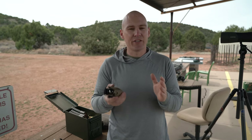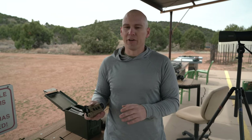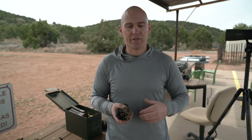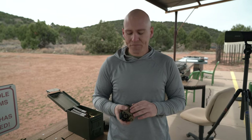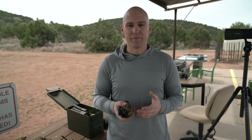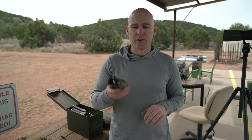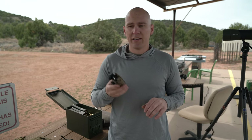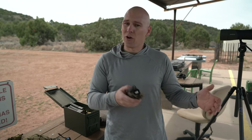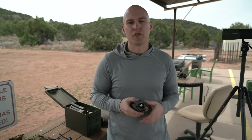Its detection range is about 1,375 yards — that is on paper. I have definitely heard of people making good identifications at farther distances. But for a unit of this size, that is a massive detection range. It's very stowable, very easy to throw in a pack, very lightweight, and it still has most of the capabilities of a lot of larger units.